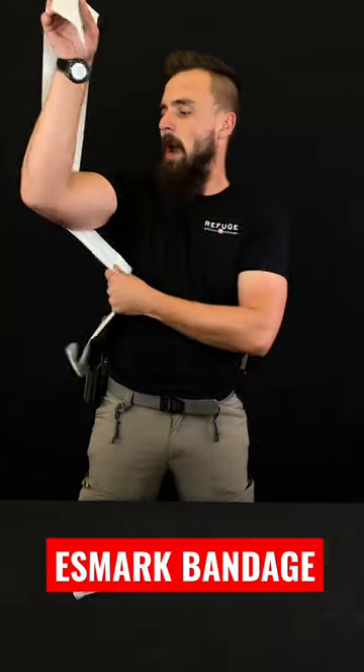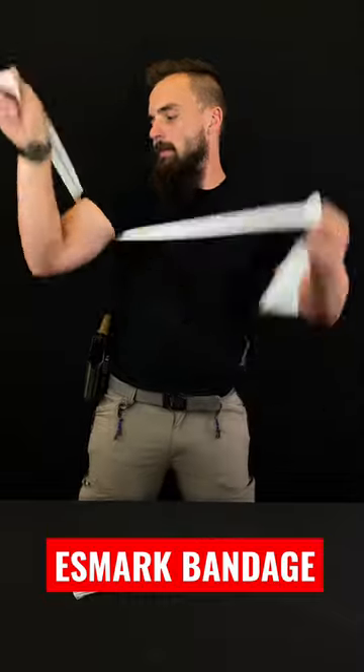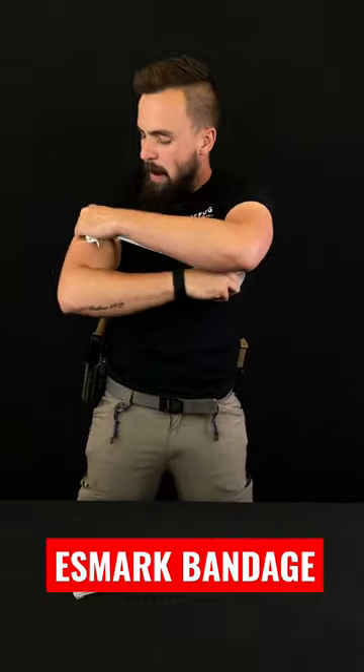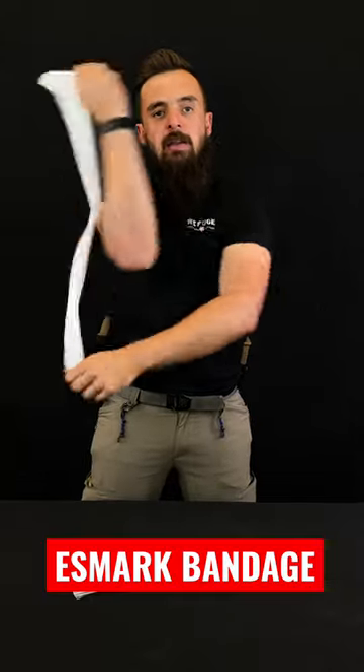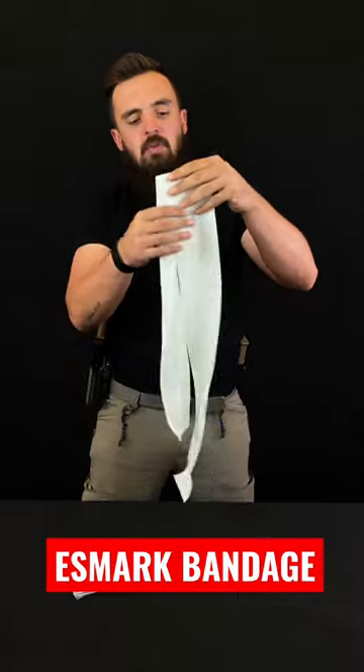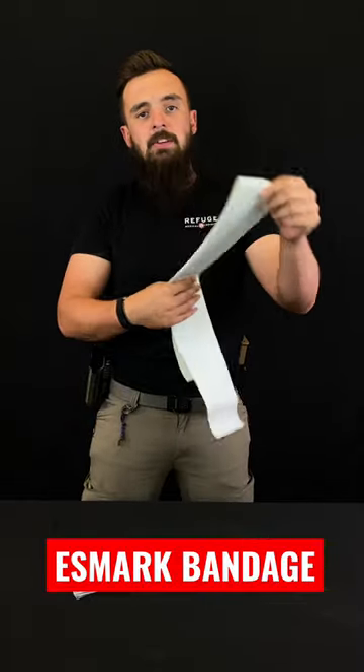And all you have to do is wrap the tourniquet high and tight and then create your two inches in diameter by wrapping it next to each other. With that, you then can just tie the tourniquet up really snug and move the casualty to a different location.